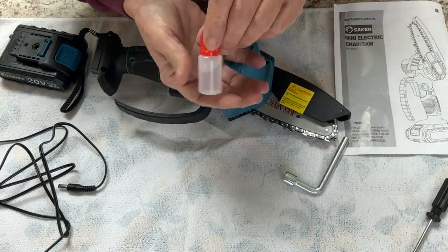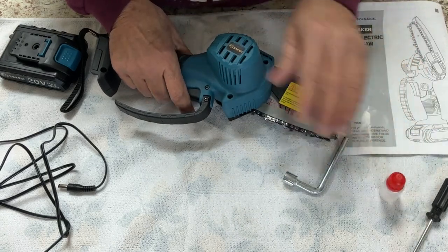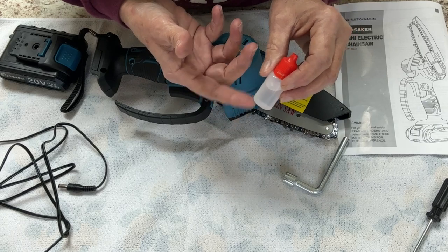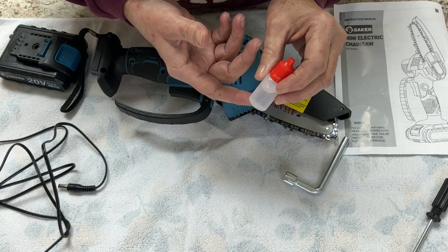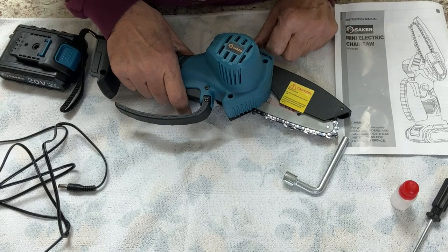It did come with a little bottle of oil. Now, if I was going to be pruning fruit trees, I would use vegetable oil — that's on any chainsaw, guys. If you use a mineral oil, a three-in-one oil, WD-40, things of that nature, that could hurt your fruit tree. So just remember, if you're going to use any type of saw, make sure it's vegetable oil.